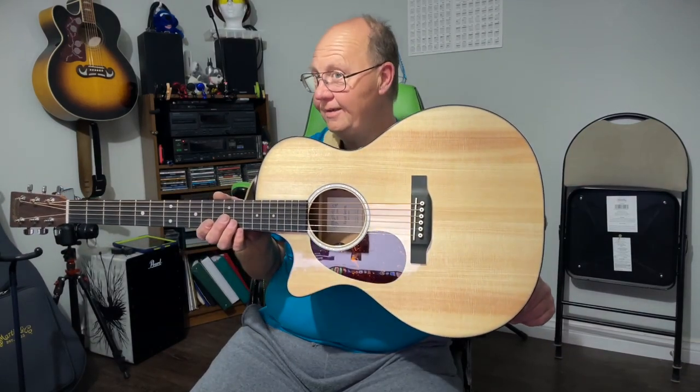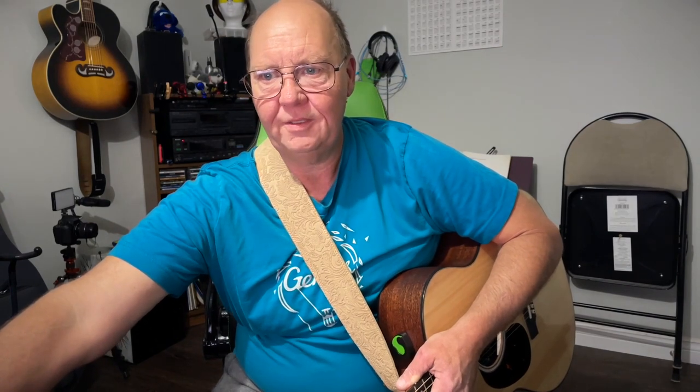Hey guys, how's it going? Welcome back — another new guitar day video. Don't forget to check out my new guitar day video on the Taylor GS Mini Koa left-handed version, which I picked up yesterday, as well as this beauty: the Martin GPC 11e. What a nice guitar. You'll notice the body shape looks a lot like a Taylor — interesting.